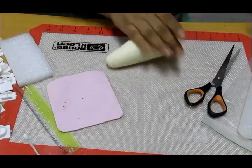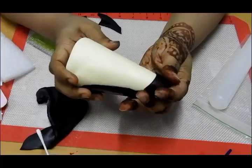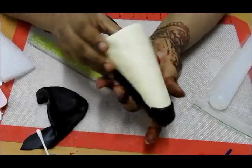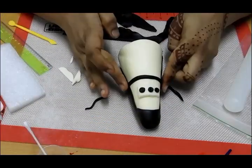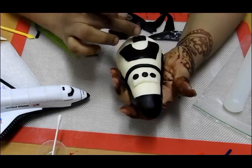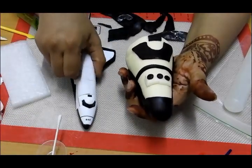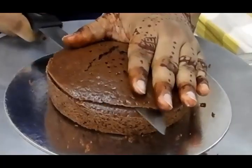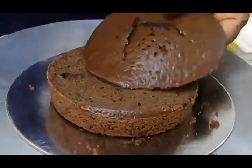Next I'm rolling out fondant over a cone-shaped styrofoam piece I bought, to make the cockpit. Half of the fondant is black and half is white, and I'm adding windows for the cockpit view. The cockpit is now ready.